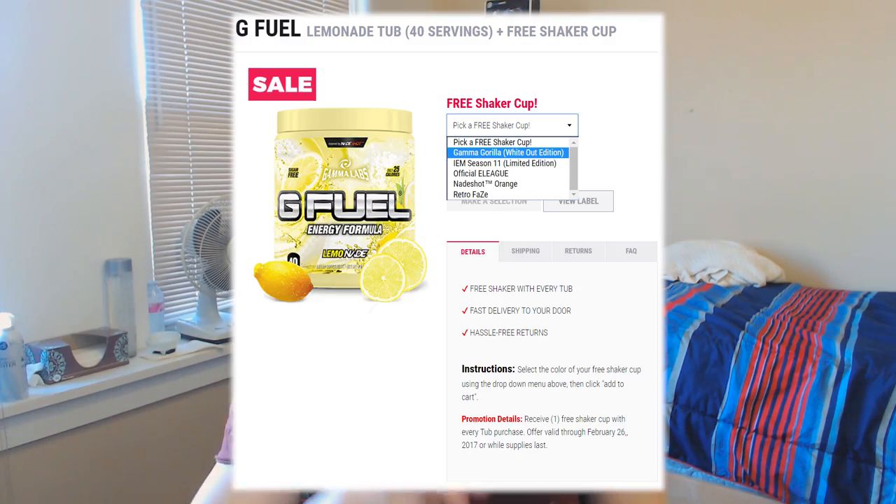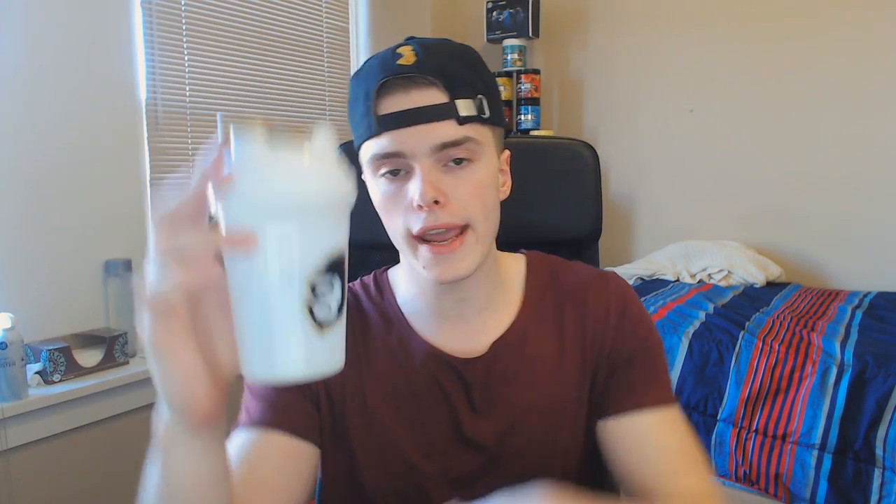So that is it. If you did want to get the Gamma Gorilla Whiteout Edition that you saw on the coming soon video, definitely go over to G Fuel. One really cool thing is right now they are having their promotion where if you buy a tub you get a free shaker. So if you want to get this shaker and a tub, head over to G Fuel, buy a tub, and get the Whiteout Gamma Gorilla shaker for free. Not this exact one — this is just the normal Gamma Gorilla switched out with a white lid — but you can get the Whiteout and a tub, and the Whiteout will be free.